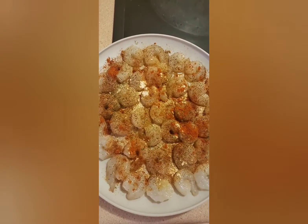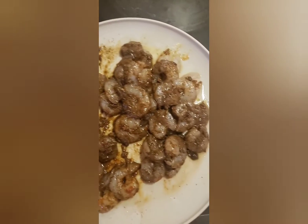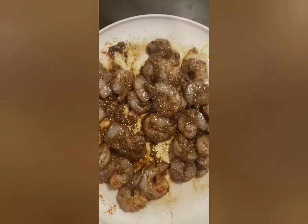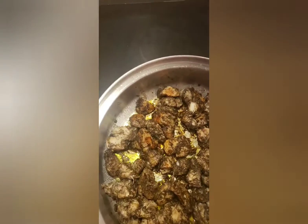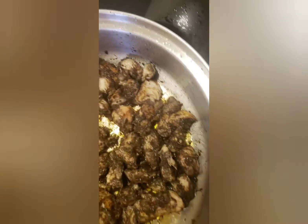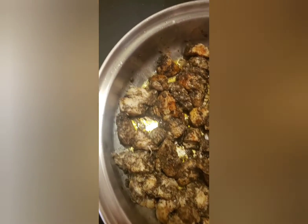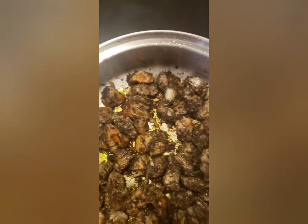You just marinate your shrimp with that. I also have another video showing you step by step how to make it, so I didn't really have to go over all the details here. I have another video with the same dish giving you more step-by-step directions, so this was just kind of for fun.